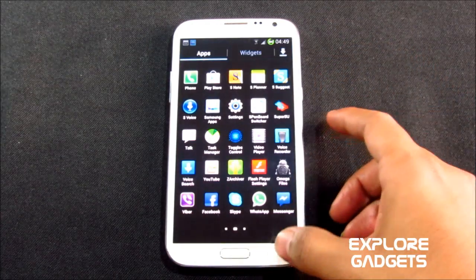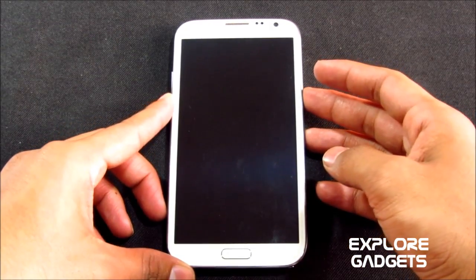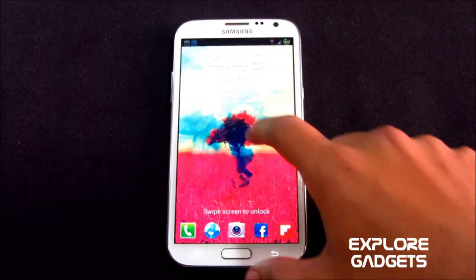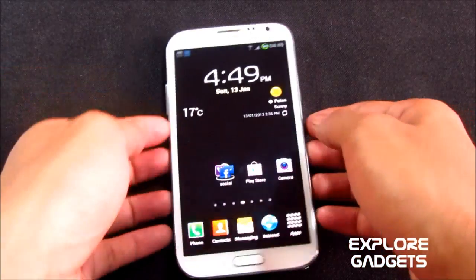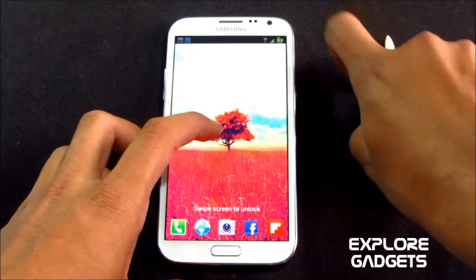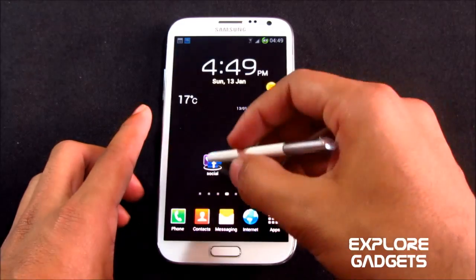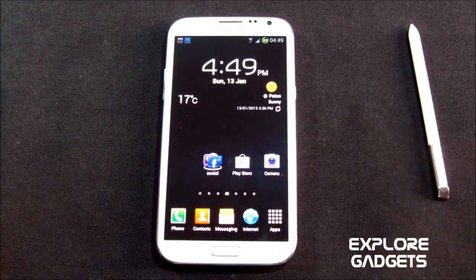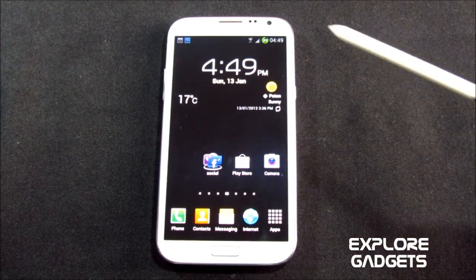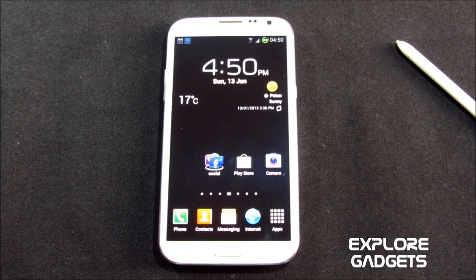You also have a transparent weather widget. You also have an ink effect with your fingers on the lock screen — it's working really smooth. Previously in other ROMs you had ink effect with the S pen only, but with this ROM you have the ink effect with both the S pen and your finger.